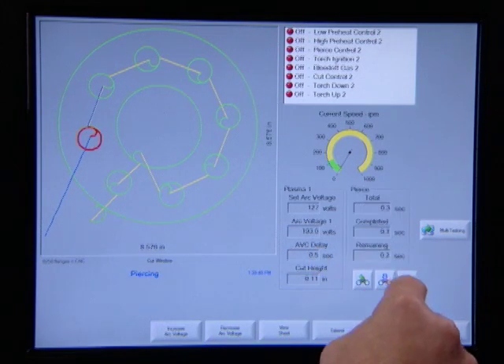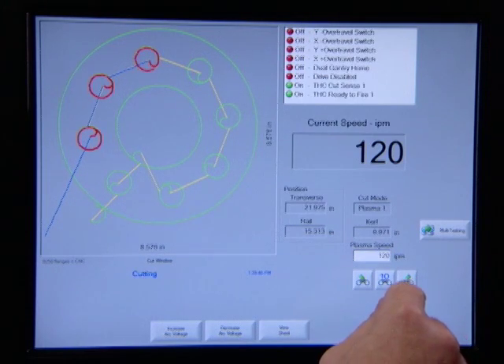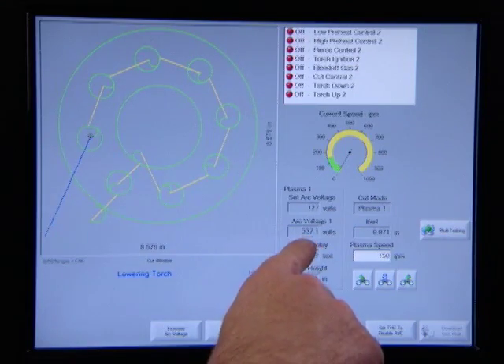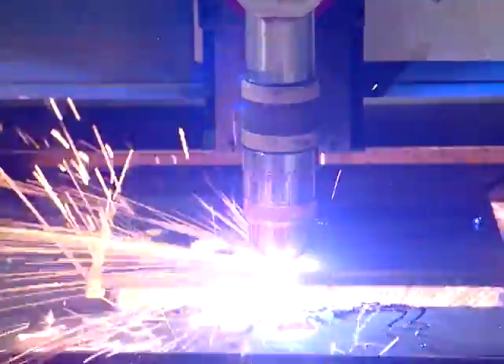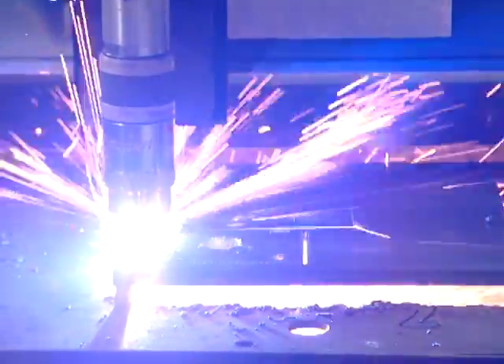Also built into the CNC are a variety of watch windows that allow you to monitor all the processes in real time. Just watching the job run gives you a good idea of all the processes being managed automatically behind the scene without operator intervention. Like these arc voltage readings — you can see the ArcGlide THC continuously sampling arc voltage and automatically adjusting it to maintain the proper cutting height. With all the automated optimal process settings at work, the HPRXD plasma system delivers superior cut quality while boosting your productivity and reducing your operating costs.